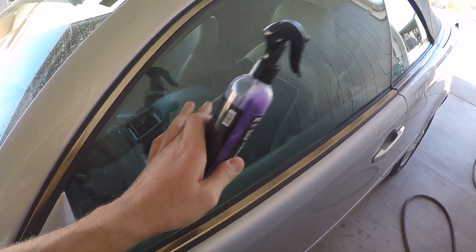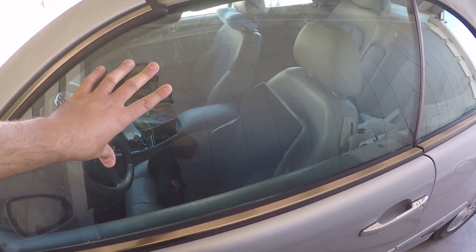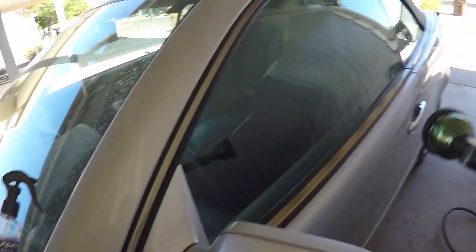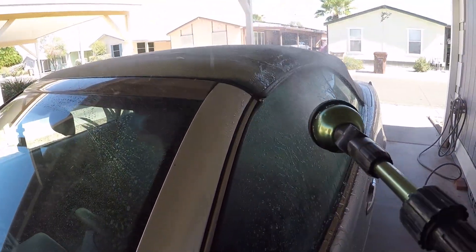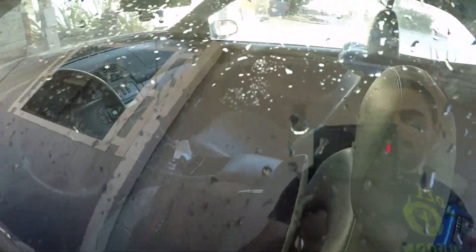I'm going to spray the glass here with water and see how it does, and then I'm going to apply the Shine Armor and see how it does again. I have my hose right here. As you can see, water kind of sticks to the glass.